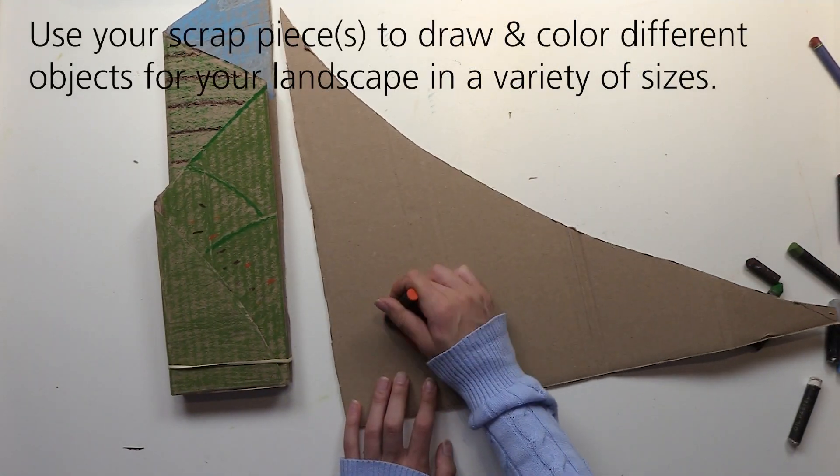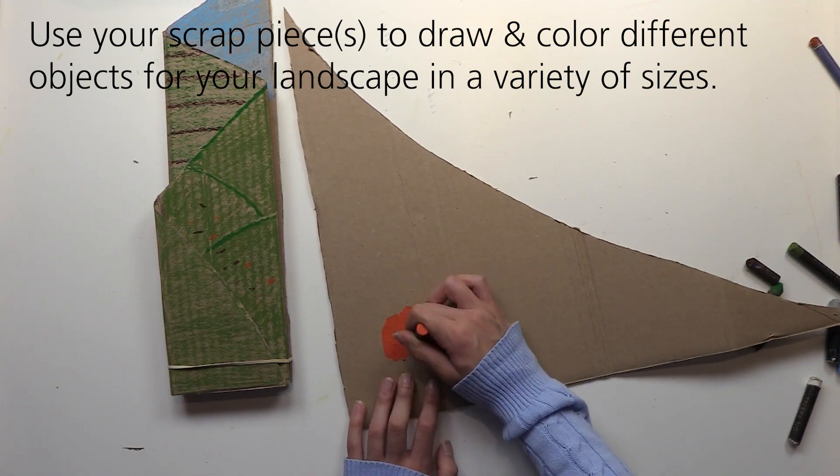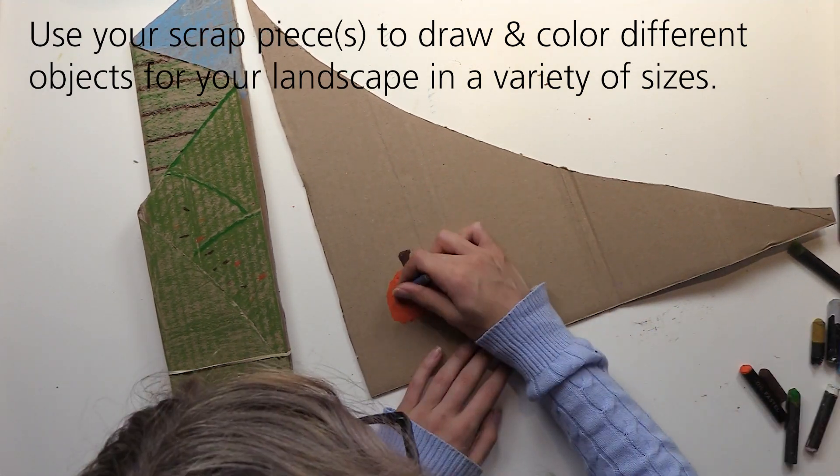Now it's time to draw your landscape elements on the scrap cardboard or cardstock that you set aside earlier. Create a variety of sizes for the different layers. For instance, cut out small trees and large trees, or in the case of my landscape, small pumpkins and large pumpkins.